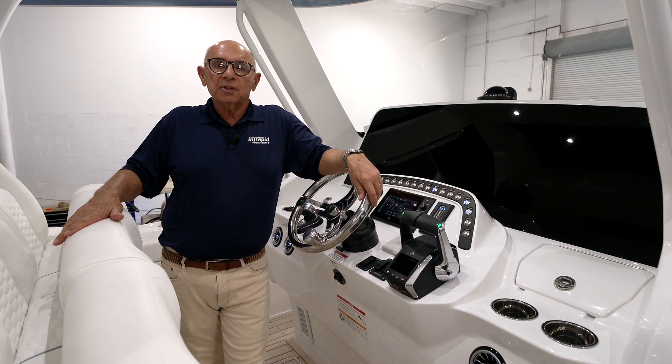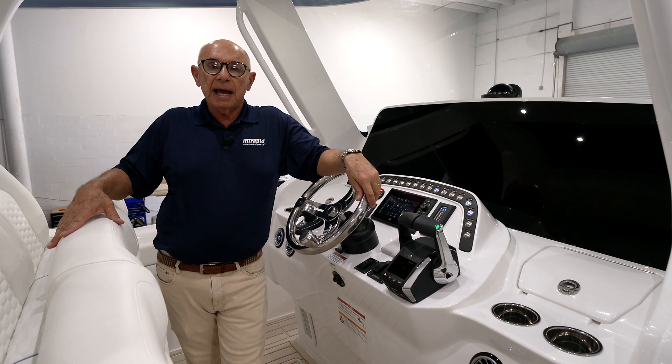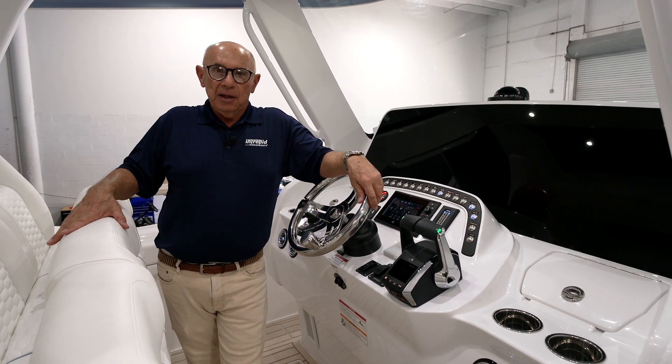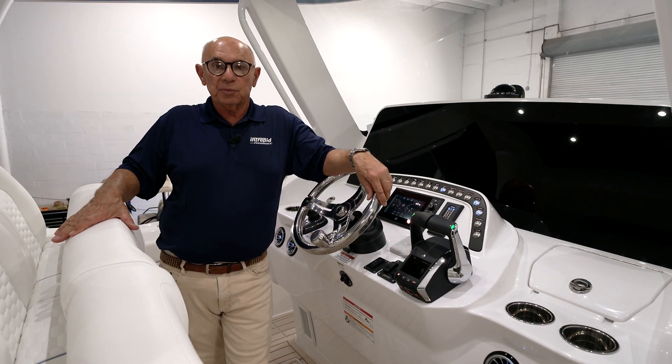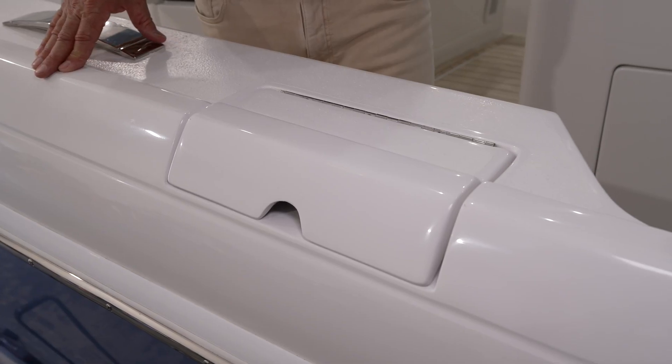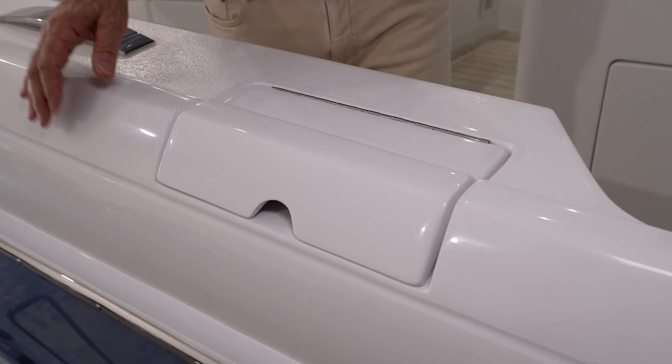The 41 Panacea comes equipped with a 478-gallon gasoline tank. The fill for the gasoline tank is on the port side in the gunnel underneath a small hatch. To add fuel to the boat, you'll lift up on the small hatch that's in the gunnel, which will expose the gas fill.